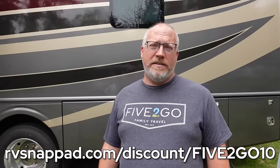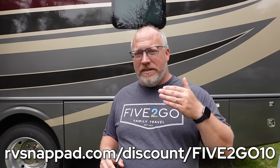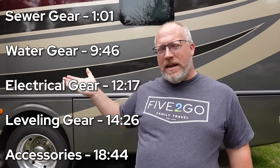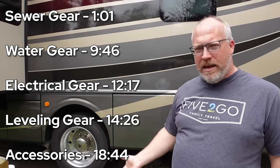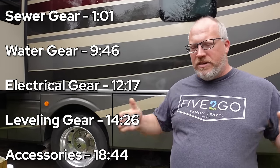Before we get started today, I want to say thank you to our sponsor SnapPads. We've been using SnapPads on this RV for two years, and they reached out to us a couple months ago and wanted to work with us and give you guys a discount code. We're going to talk about those a little bit later. As we go through this video, we'll have everything at timestamps, and there are also chapters below that YouTube puts in so you can jump ahead to categories like water or outdoor accessories.